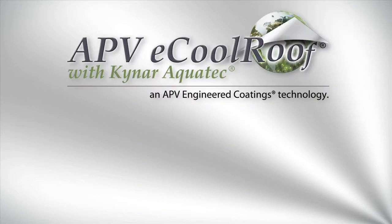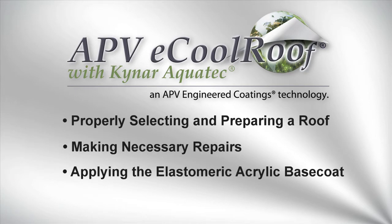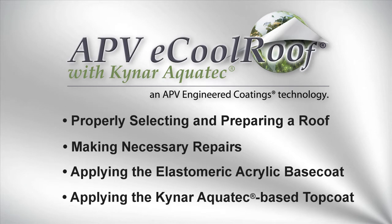In this brief video, you'll see the entire process for applying the APB E-Cool Roof Coating System, which consists of properly selecting and preparing a roof, making any necessary repairs, applying the Elastomeric Acrylic Base Coat, and finally applying the Kynar AquaTec Base Top Coat.